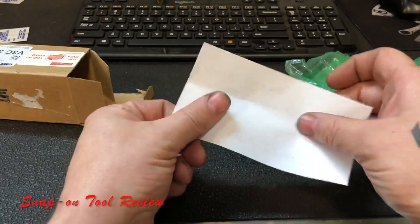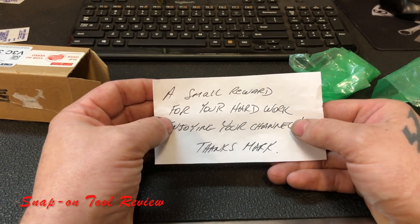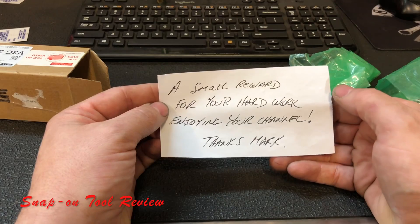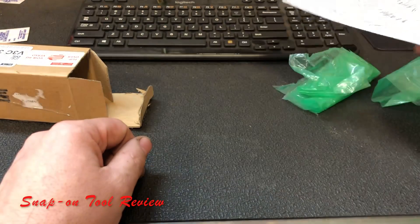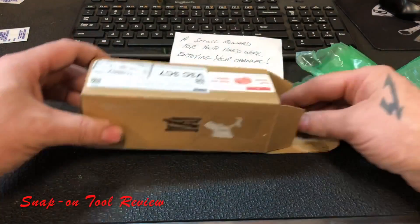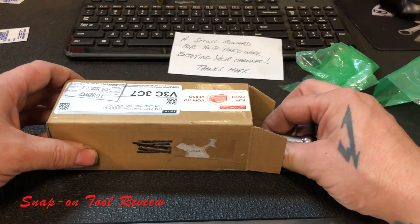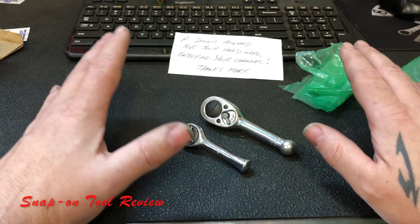So we got a letter. 'A small reward for your hard work, enjoying your channel. Thanks, Mark.' Thank you, Mark. That's going to go into my drawer with all my letters. You guys know that I like antique ratchets.